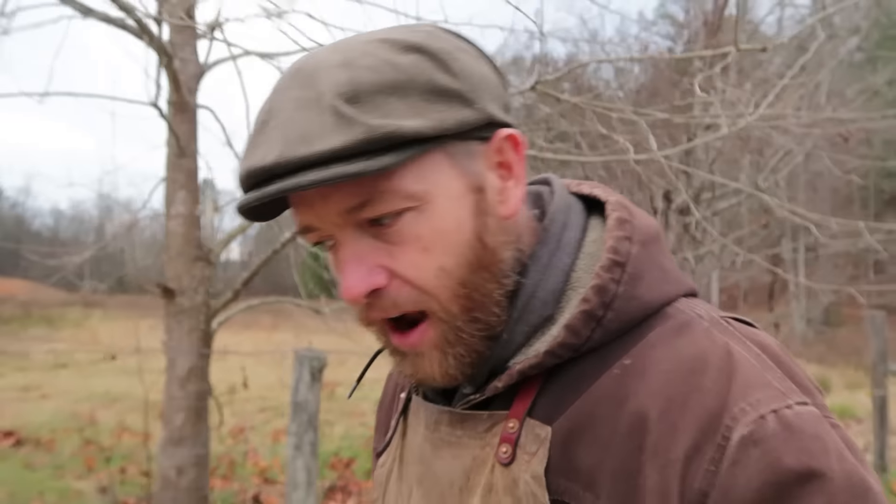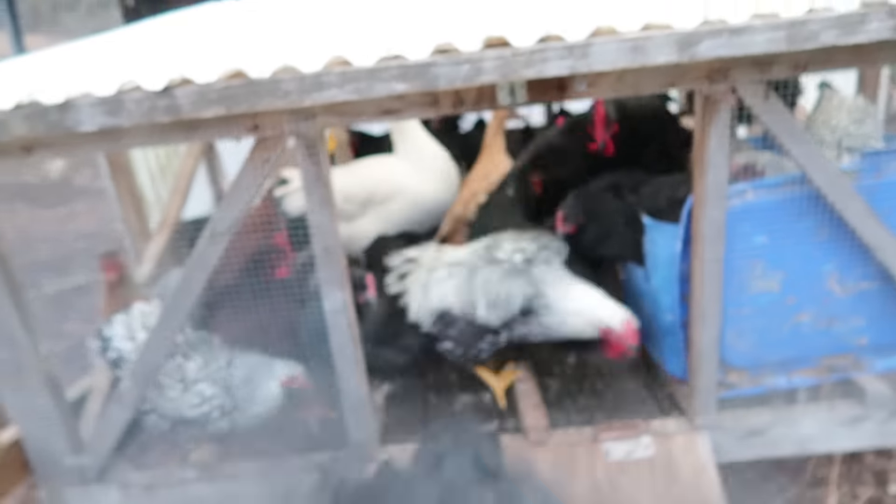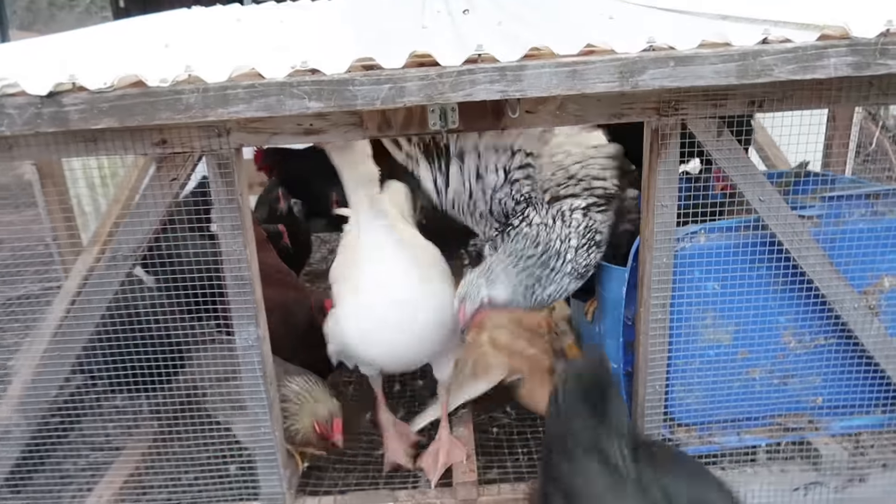I couldn't train them to free range; they wouldn't go back to their other coop - they just wanted to be with the chickens. Hey, are you guys all right in there? Looks like everybody's good in there.